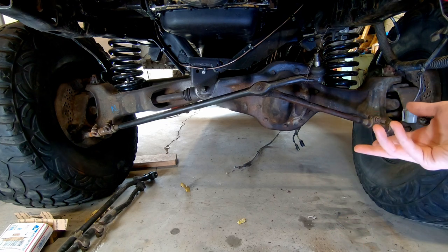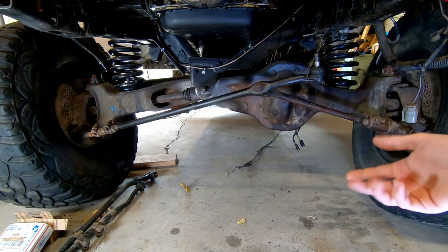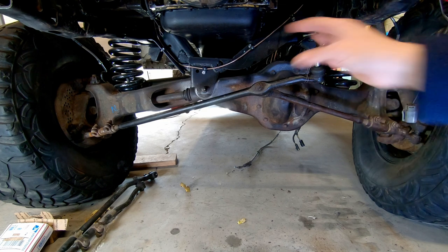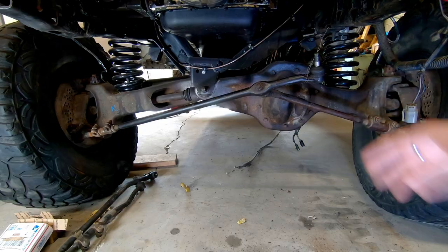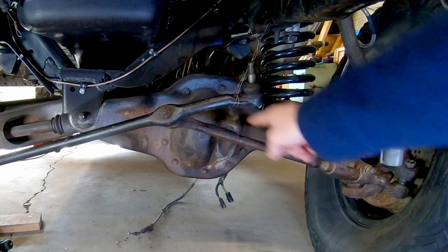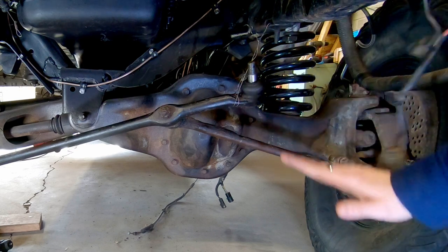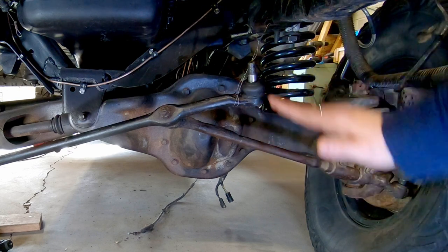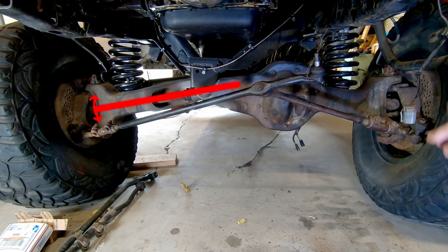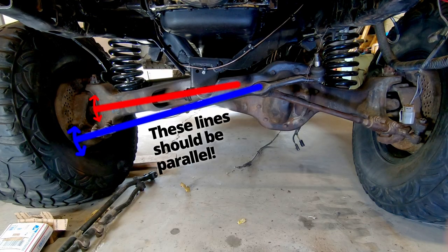When you hear about people putting a lift on their Ford TTB and suddenly it chews up all their tires and they can never figure out how to make it stop, this is the biggest cause of that, in my opinion, which is the steering. Take a look at these tie rods right now — they are not at the same angle that the axle is, and that is the cause of all this concern. The axles travel through a different arc than the tie rods do.